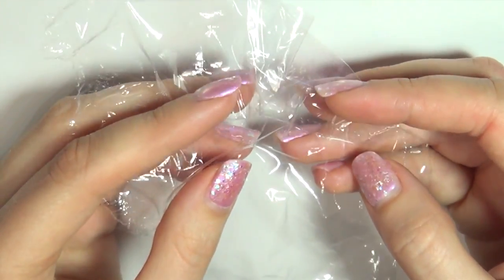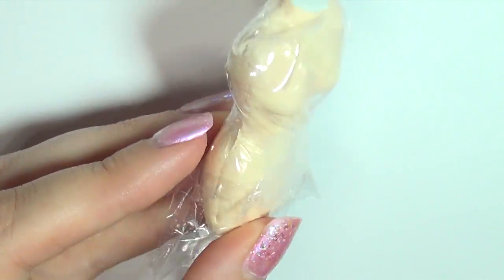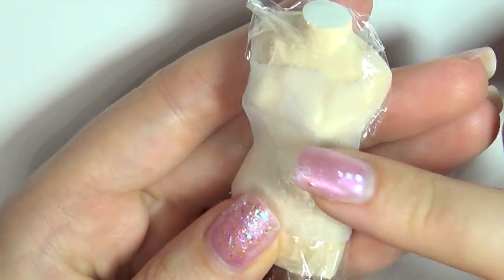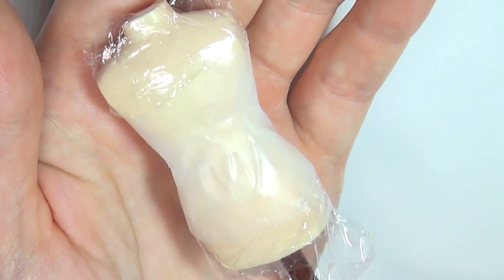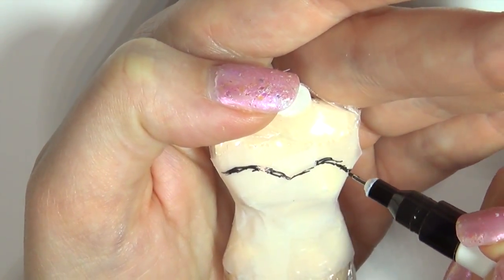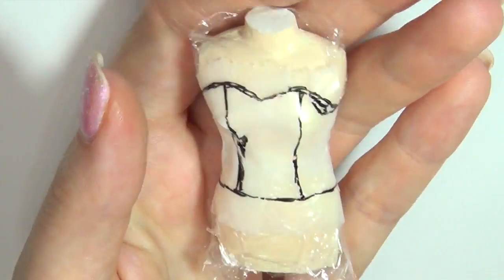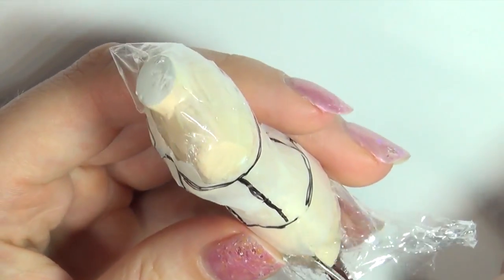To make the top of the dress form fitted, we're going to start by making our pattern using some kitchen film and some tape. Start by covering the top in the film and then cover it in tape. Then take a permanent marker and sketch out the shape of the top. Once your whole pattern is drawn out, use a small pair of scissors to cut it off the doll and then cut out all the pieces.